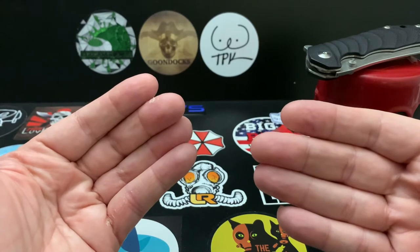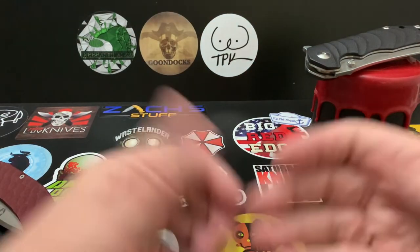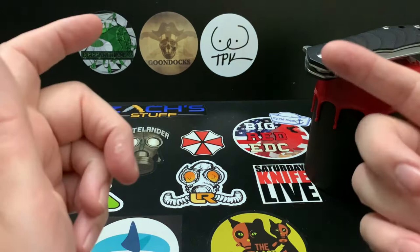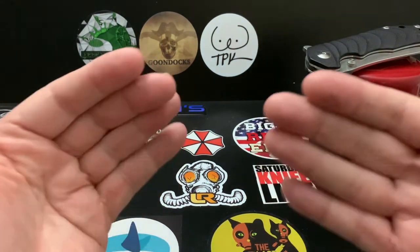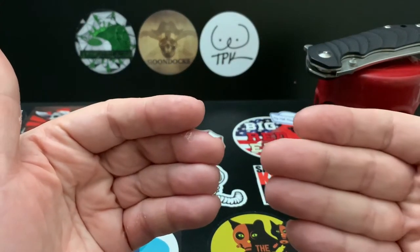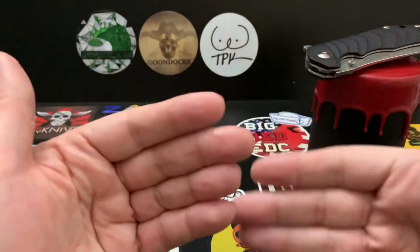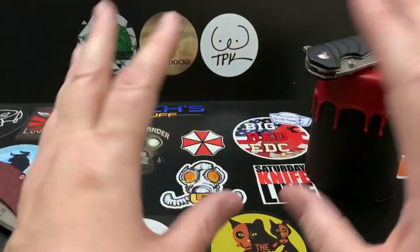Something crazy is going on at YouTube right now. I'm not big enough, I'll probably never get demonetized, but I hate to see other people getting demonetized just for knife content. I'm sure he's not giving anyone information on how to kill people with knives, but YouTube is going crazy.